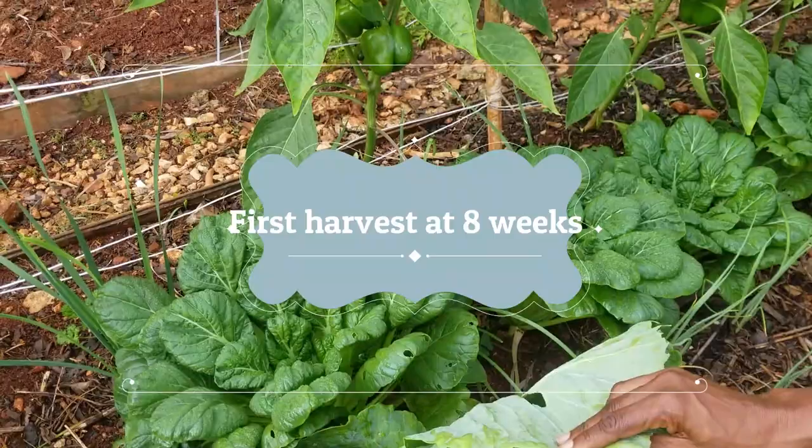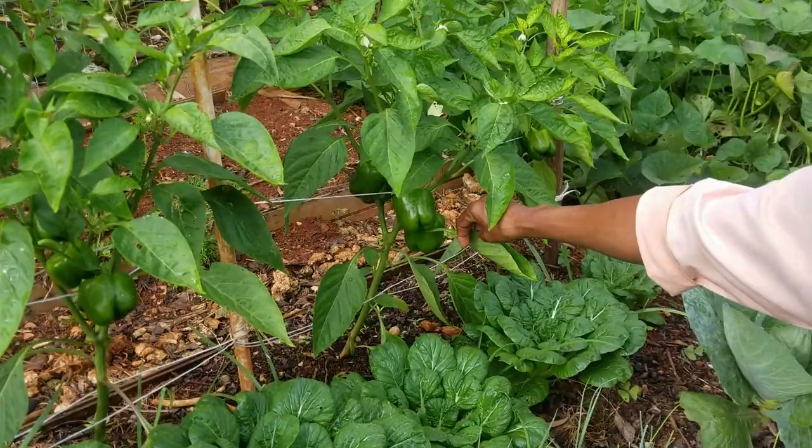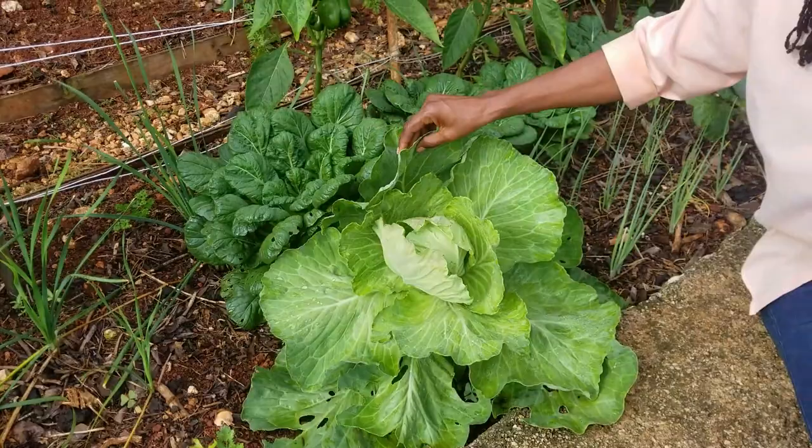We've taken this demonstration now to eight weeks and it's time to harvest. The tatsoi are wonderful. It's time to harvest some things — the sweet pepper. This would be the first fruit we are going to pick from the sweet pepper. Tatsoi are ready, but the cabbages are not. Cabbage will take another three or so weeks before they complete the folding. But today we're going to show you the reaping of the sweet pepper and the tatsoi.